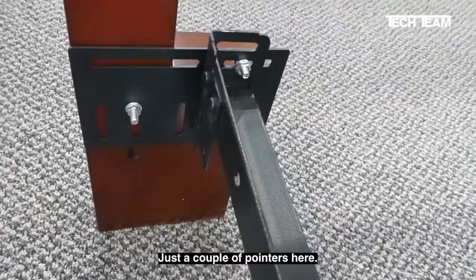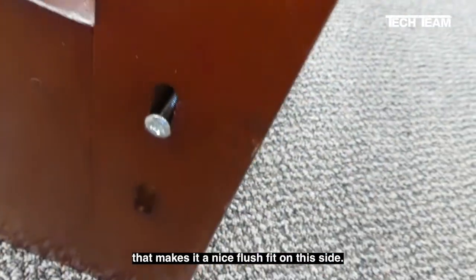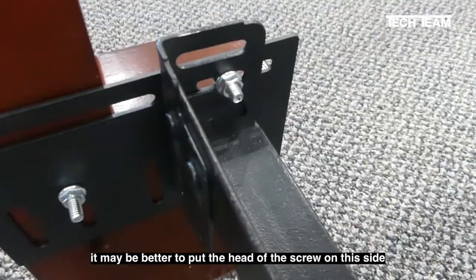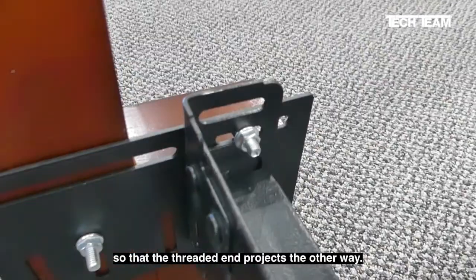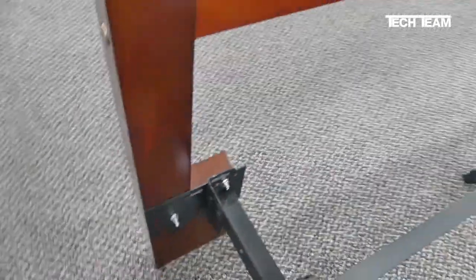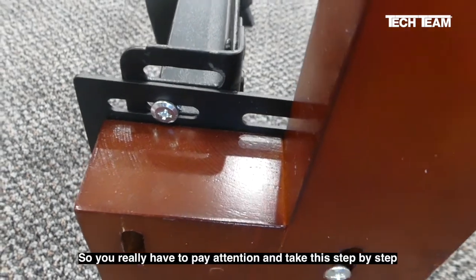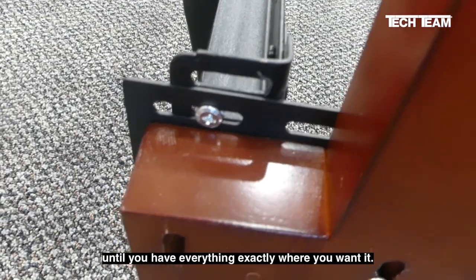Just a couple of pointers here. As you can see, we have our screw heads on the other side of the headboard — that makes it a nice flush fit on this side. And on this side we see that the threaded end of the screw is sticking through. Now if you're going to put a box spring in here, it may be better to put the head of the screw on this side so that the threaded end projects the other way. However, you need to pay attention because it's entirely possible that if you do that and you want to lift your headboard up a little bit, you're going to have a bit of a conflict. So take this step by step and don't tighten anything up until you have everything exactly where you want it.